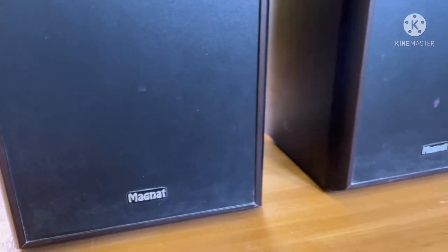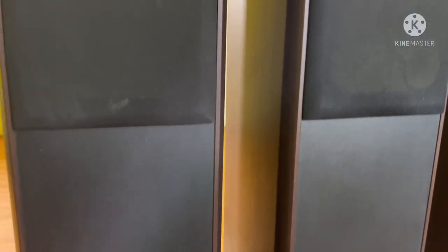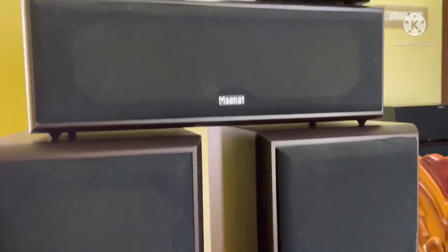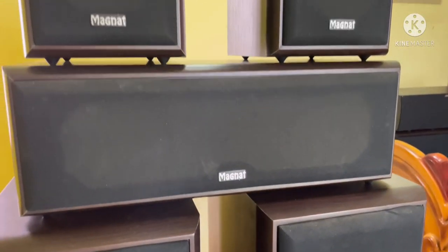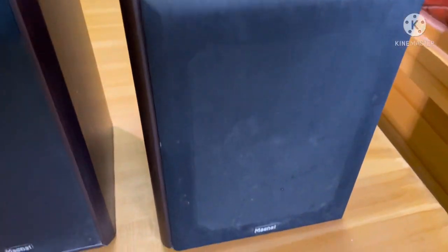Hi friends and brothers, welcome to my YouTube channel. I'm going to talk to you about the 5367.2 AV receiver and the 5.1 speaker package. The speaker is known as the Magnat brand. The Magnat brand is good quality.